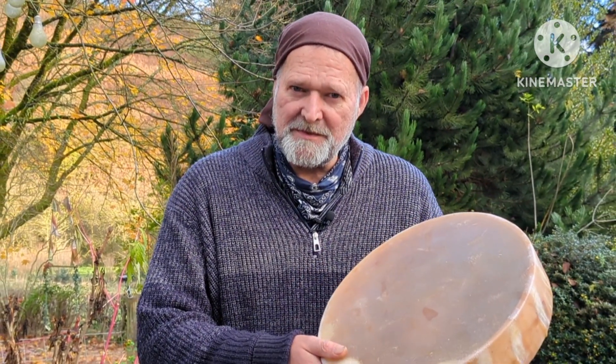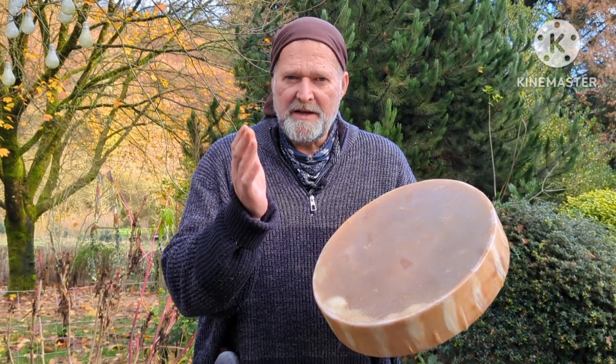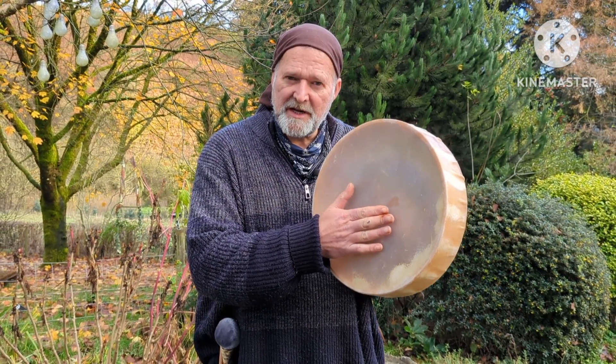Hello and welcome. My name is Crow and welcome to Driftwood Hollow Drums. Today I'm making a video to accompany the Etsy listing for this beautiful little drum just here.